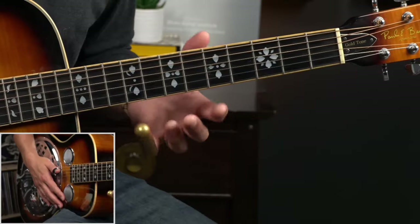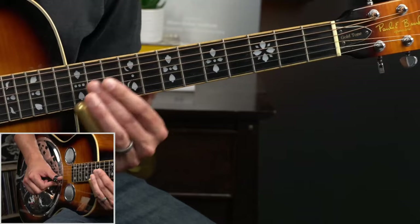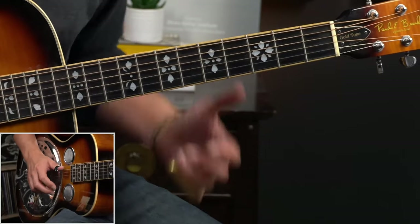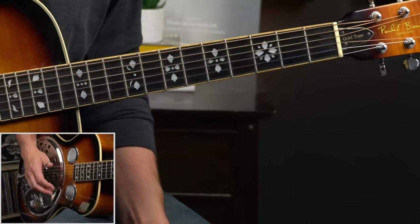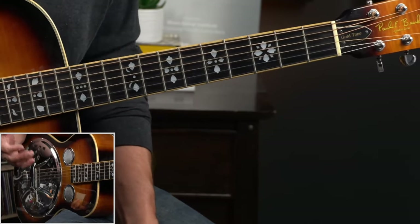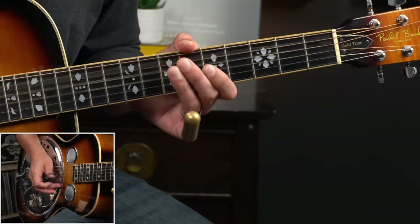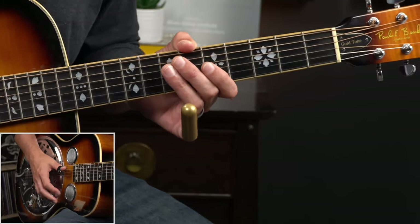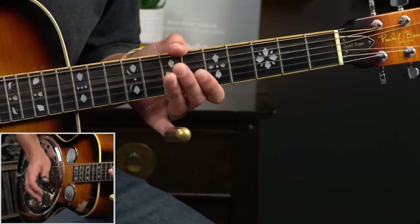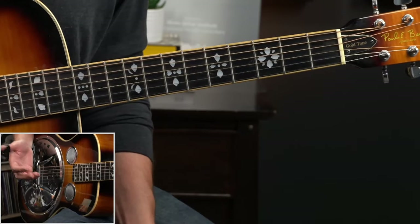Over these first few bars of the main progression, we're going to set up some call and response licks around the twelfth fret top couple of strings. We're also going to use the tenth fret. The cool thing is how we start this out — where we ended that turnaround. We punched this open fifth string to put a period on the end of the turnaround, and that's beat one of the main progression. What I'm doing is pushing through strings five and four and just choking down — I want a pretty heavy attack but I want to choke them out. I want to clamp out that bass sound, and then move all the way up to the twelfth fret right on the end of one.